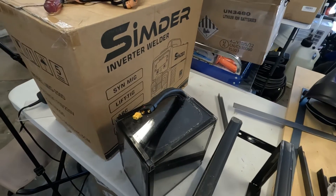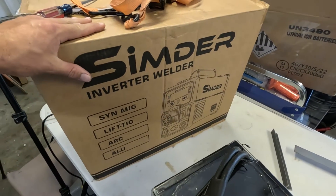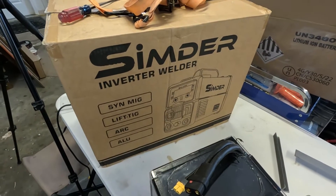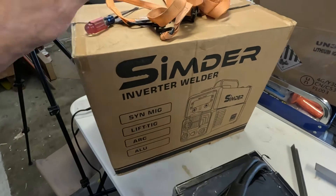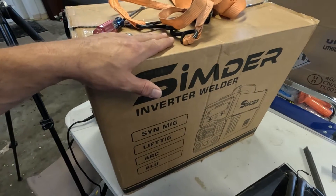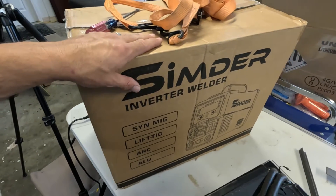And if you didn't catch it, we got a new welder. This is going to do MIG, TIG, stick, and aluminum. I am very excited to try this out. I have been using some subpar welders and my welds have been very subpar, so they're going to be beautiful. I'm going to be stacking dimes in no time. It's all about the welder and not the welder.